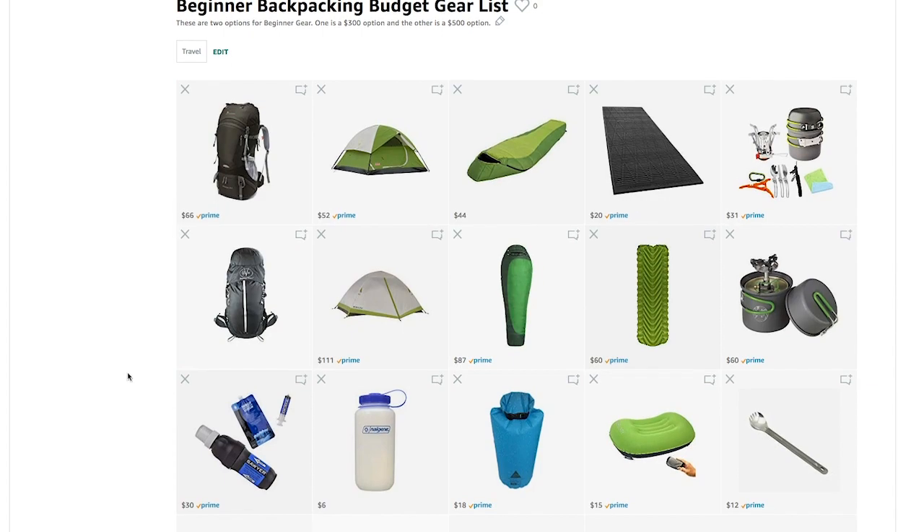What I like about this list is you can kind of swap out. Say you want a little better backpack — you go with this one. If you're happy with the lower-end backpack, you can upgrade your tent instead. So no matter what you do, you will be under $500, but you could be as low as $300 when you purchase from this kit.